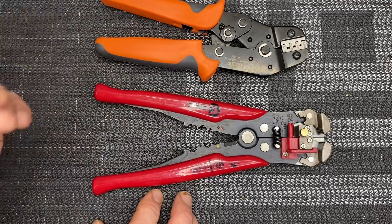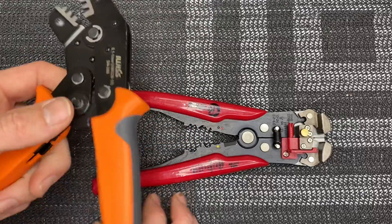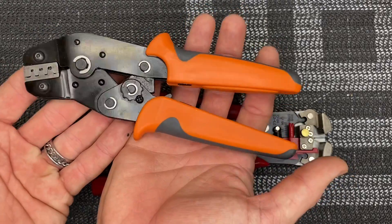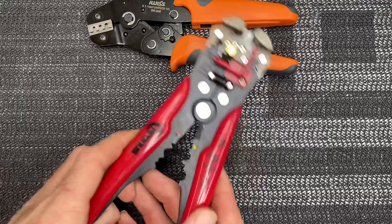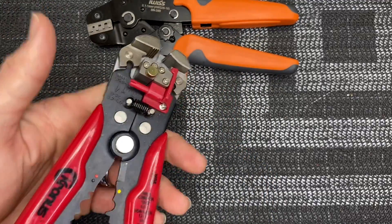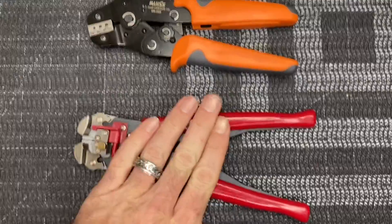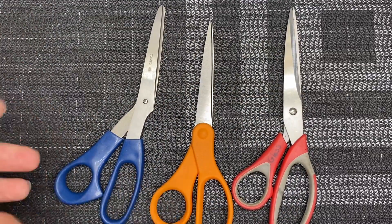Wire strippers and crimpers — if you're going to do any kind of soldering, wiring work, cutting wire, shortening, or crimping ends, get yourself a good pair of crimpers. These have been very good, the best I've tried, from Amazon. Also get a good pair of wire strippers. You need a good set of strippers and a good set of crimpers.